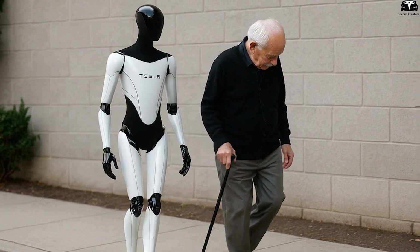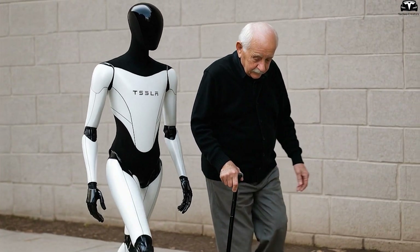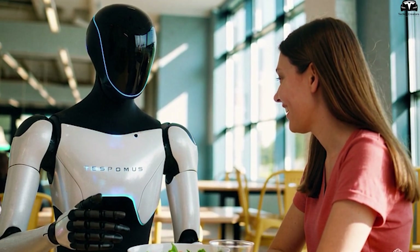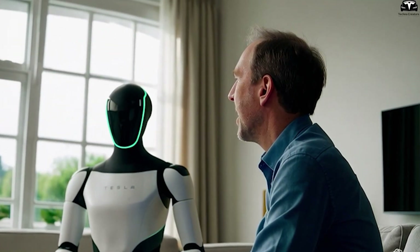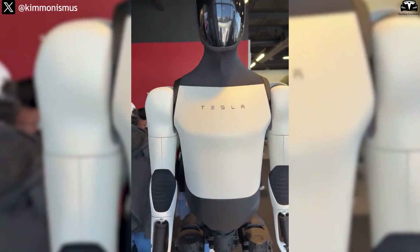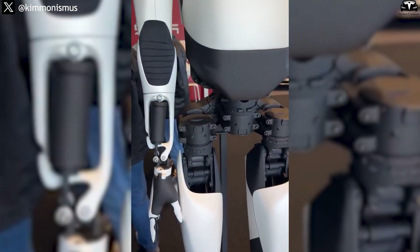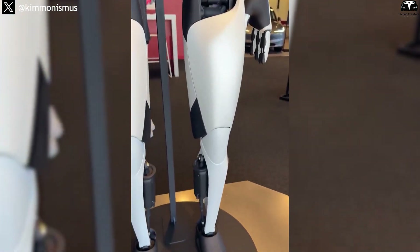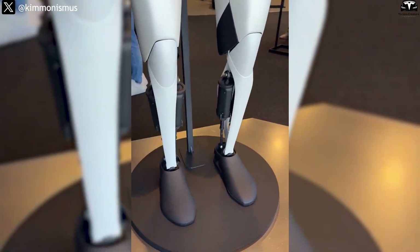In that context, Tesla Bot is gradually evolving from a humanoid robot into a fully integrated home assistant — one that knows what to do, remembers your preferences, organizes tasks intelligently, and works in harmony with all devices in the house. With AI and multitasking capabilities improving rapidly, handing over your household to a robot for 24 hours is no longer a futuristic fantasy.